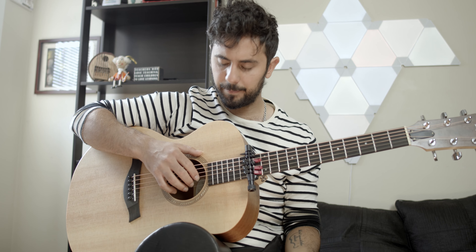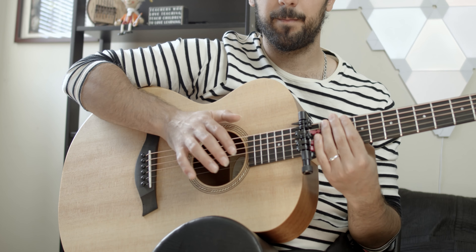For the snare it's simply your thumb or your thumbnail on top of the sound hole.